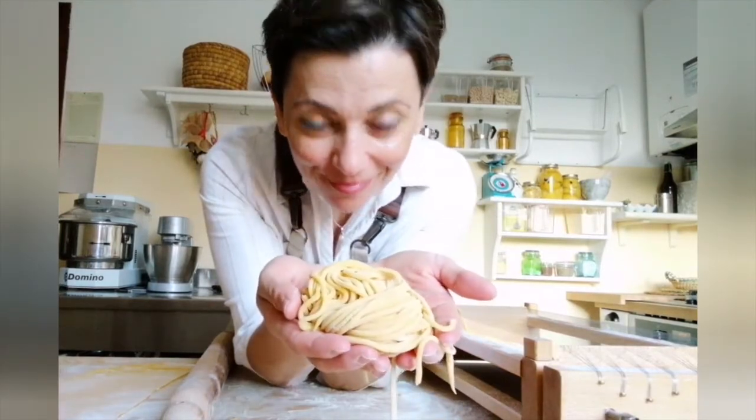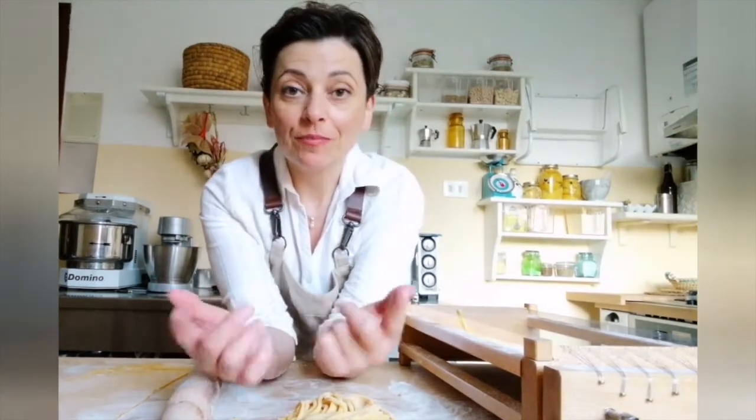If you want information on how to take part in a video lesson one-to-one, text me, email me, write me, or call me and I'll give you all the information on how to take part in my pasta lessons one-to-one online. Thank you for watching this pasta lesson, and don't forget to subscribe to my channel. See you next time — take care, enjoy your pasta, and ciao ciao!